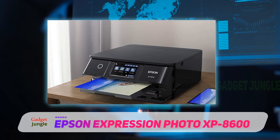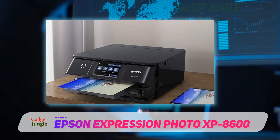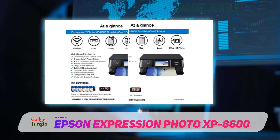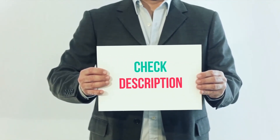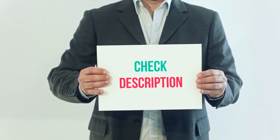It also offers the Epson Creative Print app to create custom collages without hassle. Overall, the XP-8600 is a sleek and compact printer. I've included the product link in the description — you can check it out for more information and the latest price.